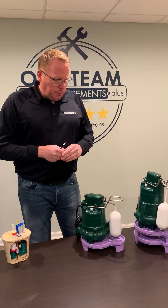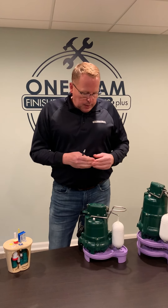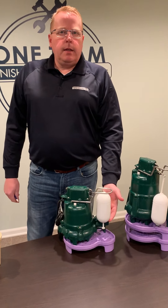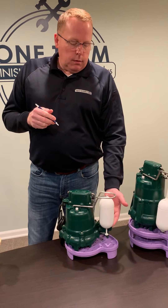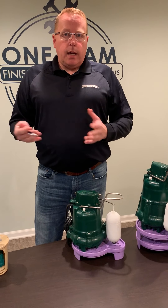Make sure your sump pump works. Sump pumps are really easy to make sure they're in working order. If you have a float switch, all you got to do is lift the float switch up — it's gonna activate the pump even if there's no water in there. Drop it back down. That's the test. It's either gonna work or it's not gonna work.